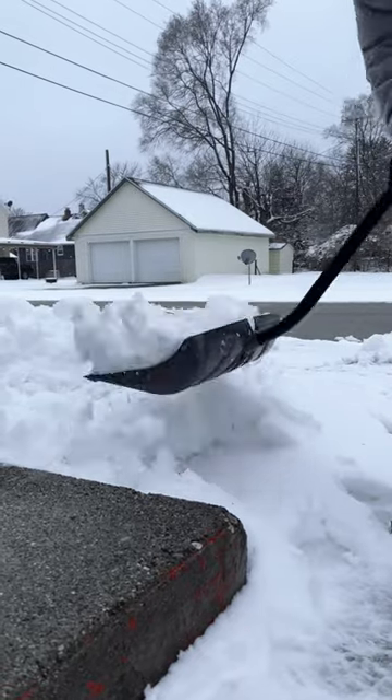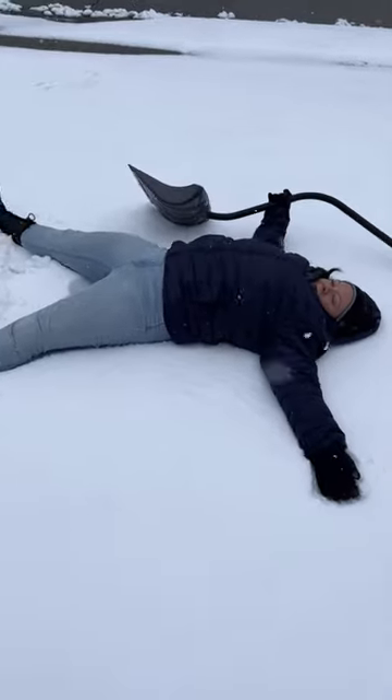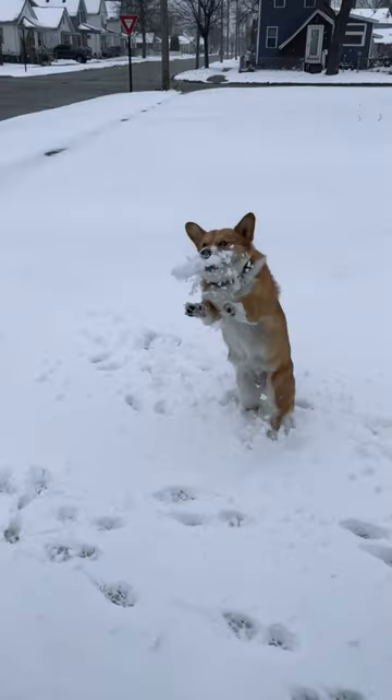With deeper snow, start by skimming off the top layer and work your way down. Try to take breaks every 15 to 20 minutes. And of course, make sure to drink plenty of water. Stay safe out there.